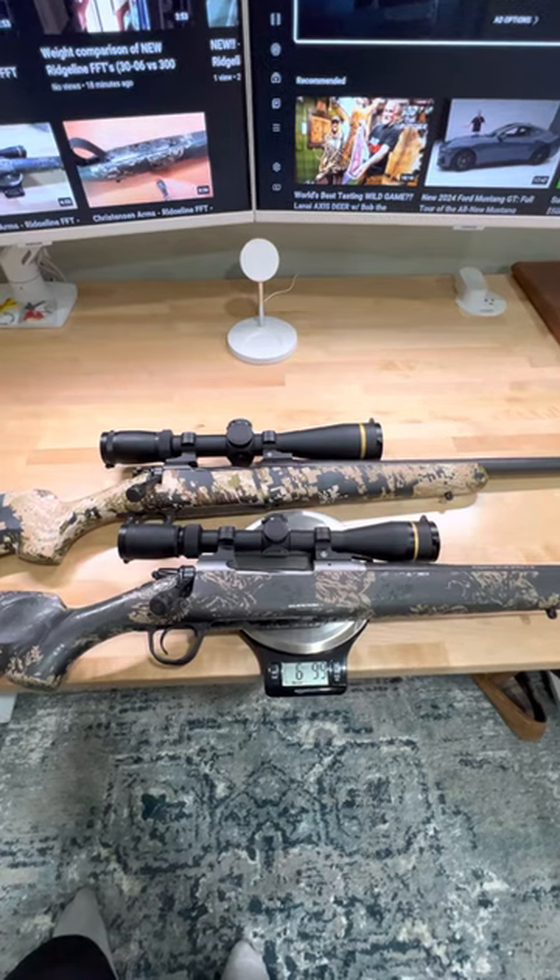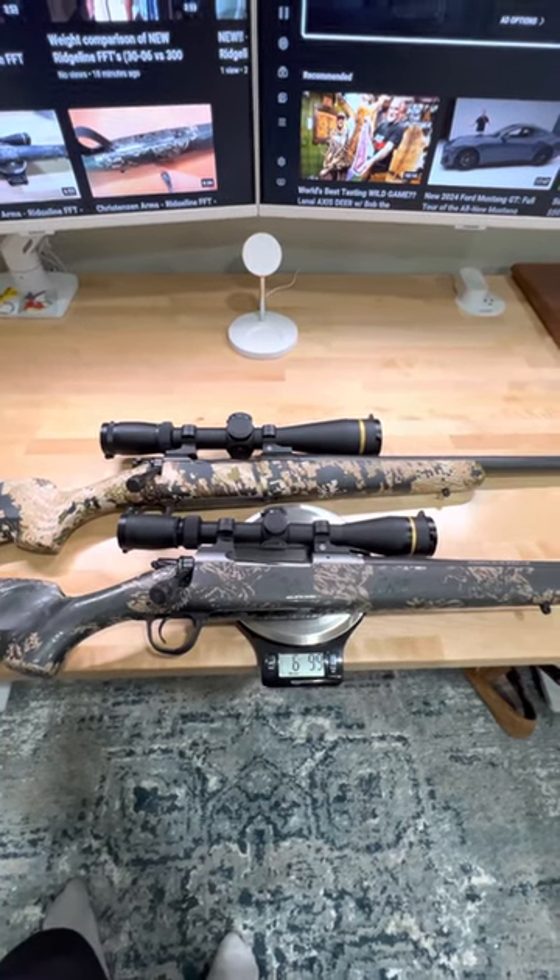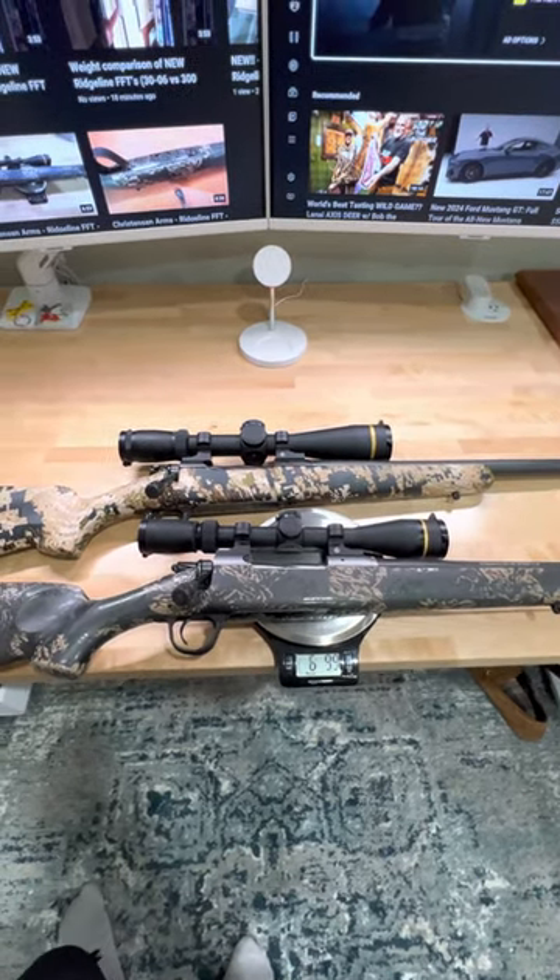Leave a comment and let me know if you want to see anything else. Now that the scopes are mounted up, I'll be taking it to the range and we'll go from there.